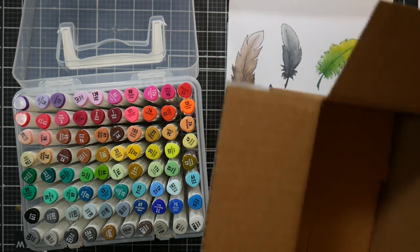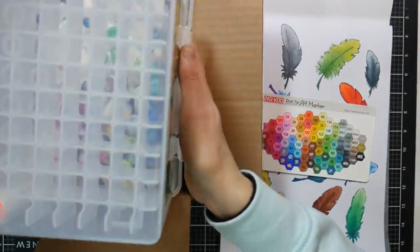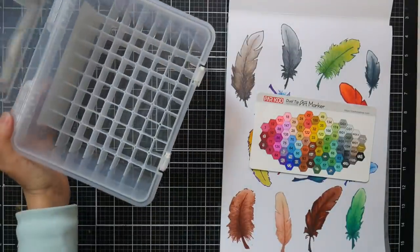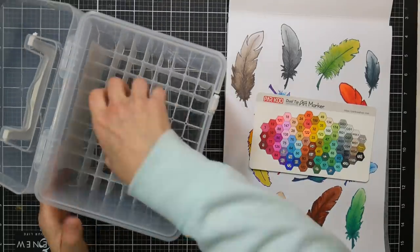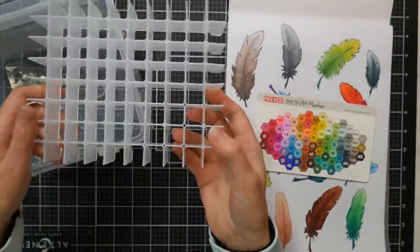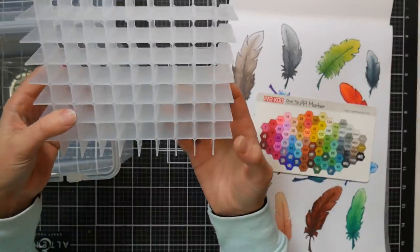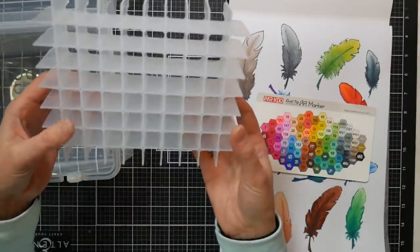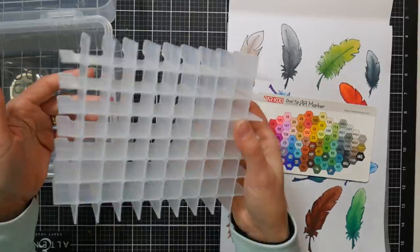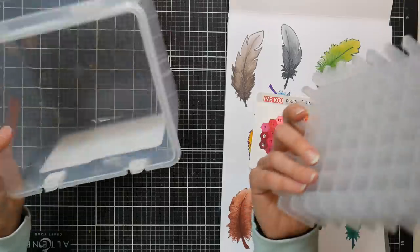The nice thing about the grid is that if you want to group your colors together with colors they blend well with, you could do that, making it easier to reference. I wanted to show you the grid inside because you might want to use it to fashion your own marker rack. It's a square grid that holds all 80 markers, and I was thinking if you saved some cardboard boxes or built something out of wood or foam core and put this in the center, you could make a really nice standalone desk marker rack.